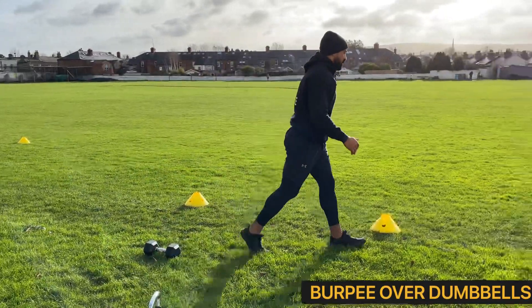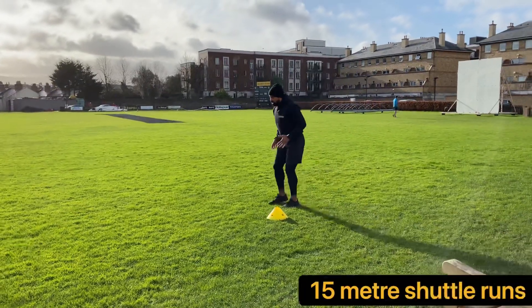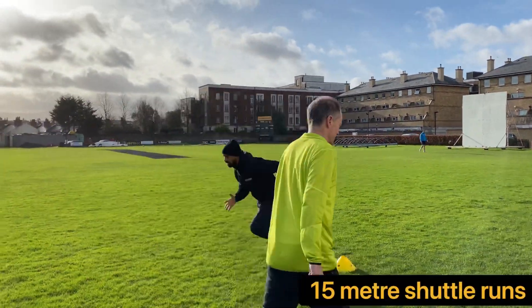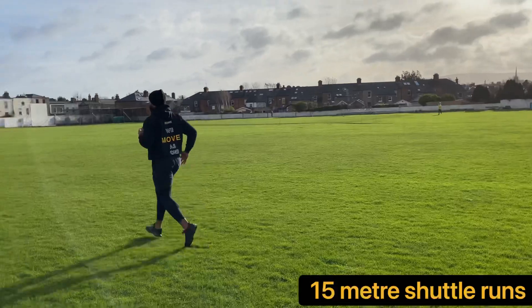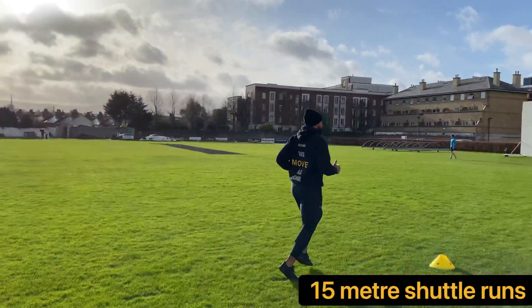The final exercise is going to be our shuttle run. We're not looking for a low jog, we're looking for a nice good posture shuttle. Up nice and tall, take your time as you turn if you're on grass. Up nice and tall.